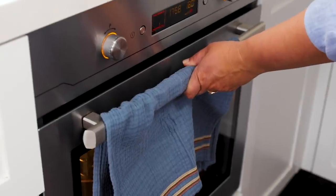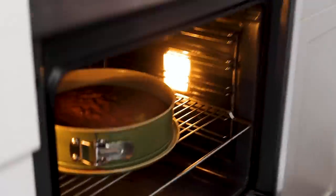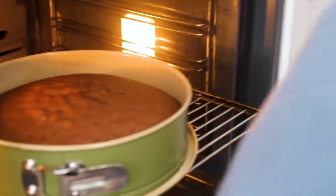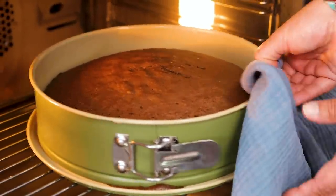Now I check my cake by inserting a knife inside. It comes out clean — if it's as clear as this, the cake is ready to come out of the oven.